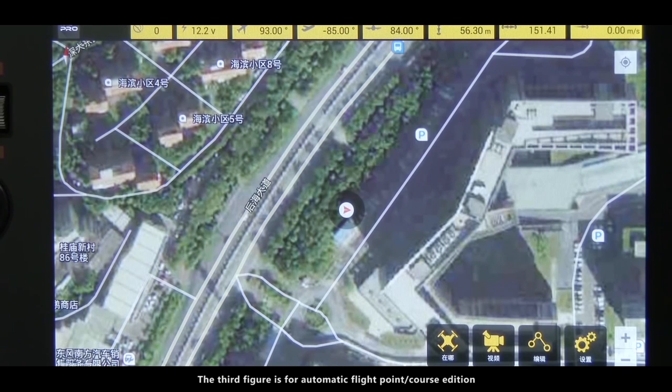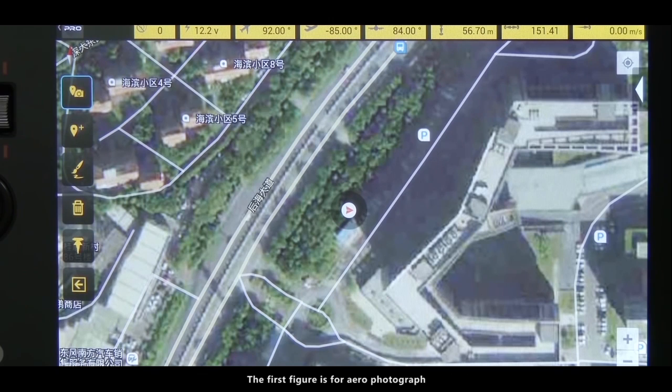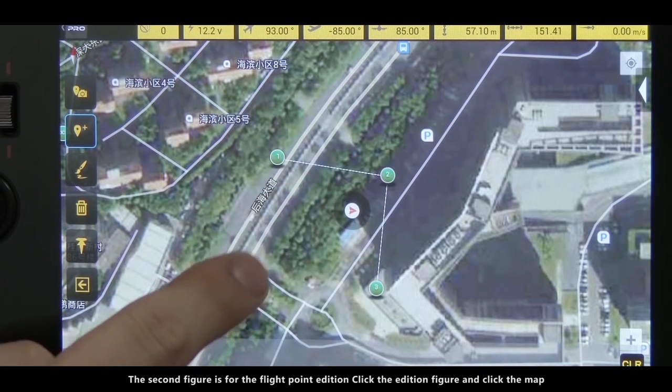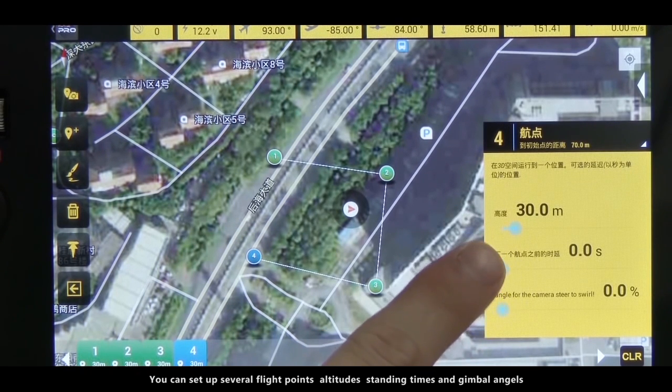The third figure is for automatic flight point course edition. Click it to enter the edition interface. The function figures on the left of the screen are as follows: the first figure is for arrow photograph — click it and set a point on the map to make it the photograph spot, and the camera will aim at this point wherever the quadcopter is. The second figure is for flight point edition — click the edition figure and click the map. You can set up several flight points, altitudes, standing times, and gimbal angles.